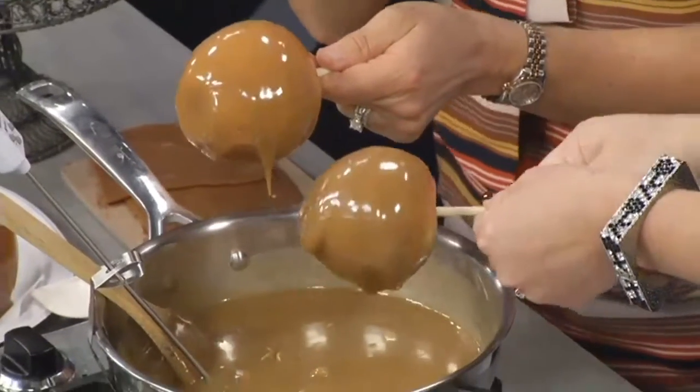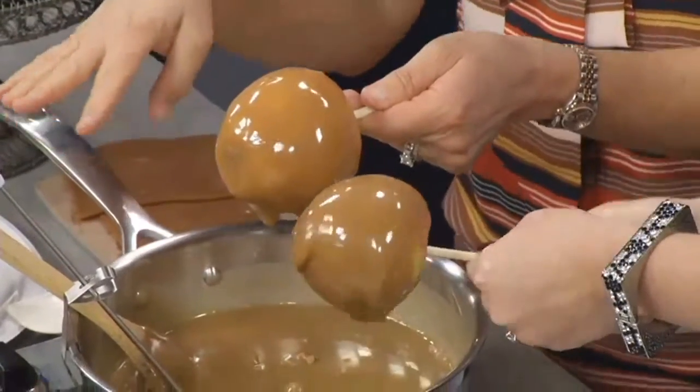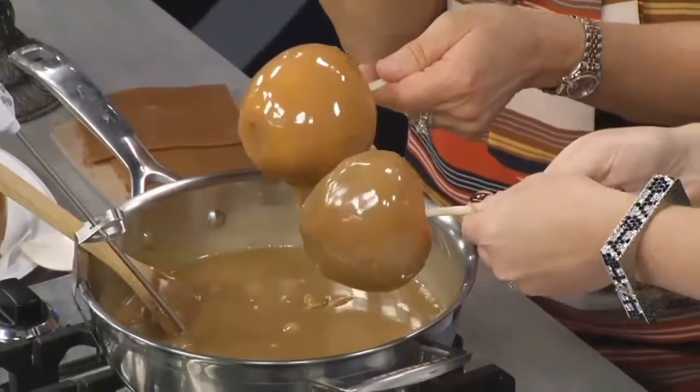You have to have your candy ready ahead of time, because once you've prepped your apples and got your candy out, this goes pretty fast. The ingredients are butter, brown sugar — light or dark — light or dark corn syrup, and a can of sweetened condensed milk.